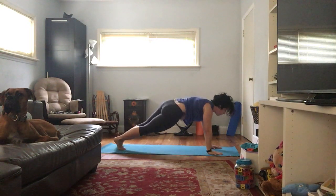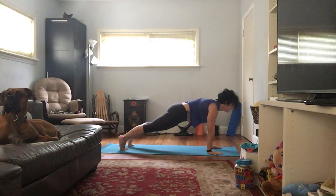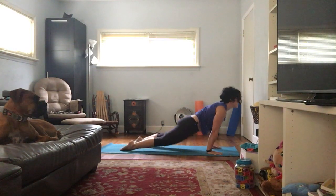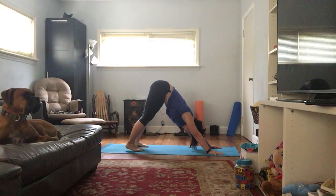Let's do one more breath. Ground that right hand down, hold this plank — the belly should be talking. Chaturanga — hold it here. Inhale, up dog; exhale, down dog. Couple of breaths here, let's catch our breath.